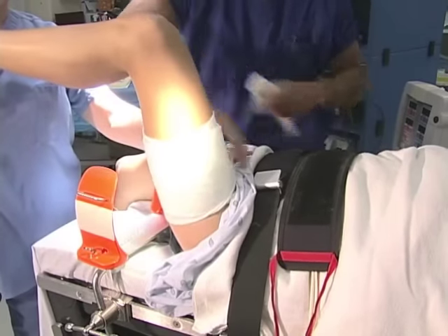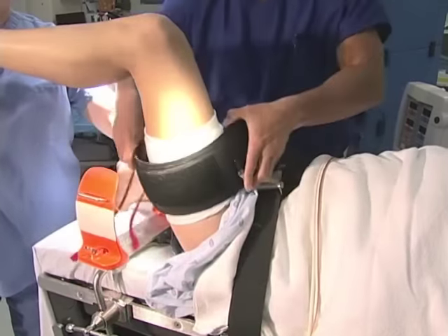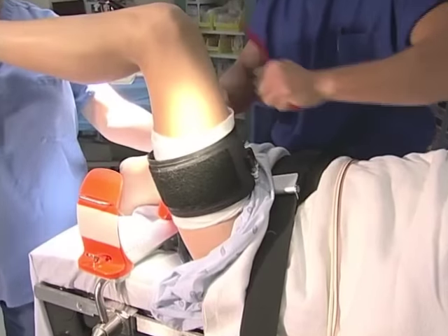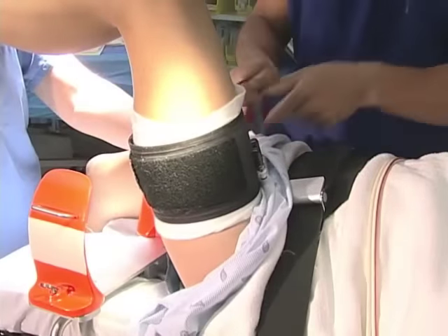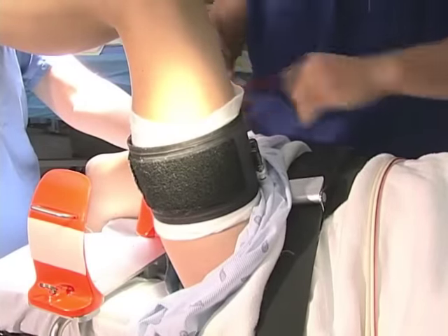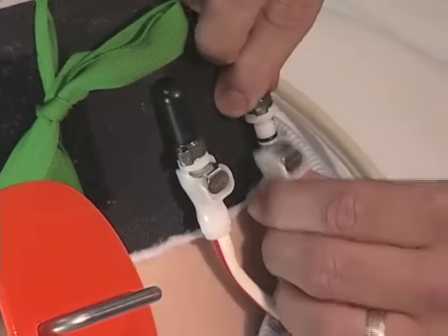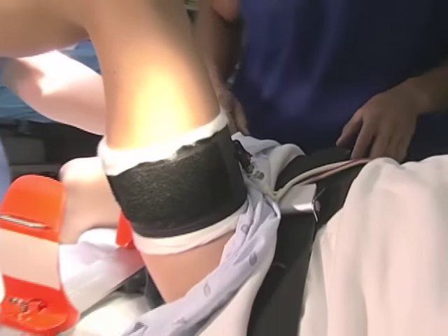Next, we will place the tourniquet. The tourniquet is held in position with Velcro, and it's important to remember to put it high enough so that after the patient is prepped and draped, it will be sufficiently proximal on the thigh to leave room to work. Generally, we'll set the pressure to 350 millimeters of mercury for a normal adult male or female.